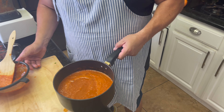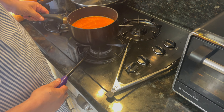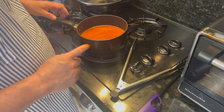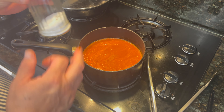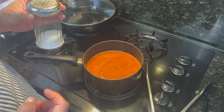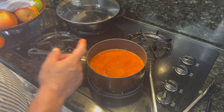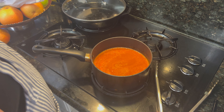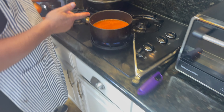Now we're going to cook this on the stove for about five to ten minutes. Remember, add salt to taste — keep tasting it. It just needs a little bit. The onion and garlic are raw, so you don't want that strong flavor — once it cooks it'll all blend together and be delicious.